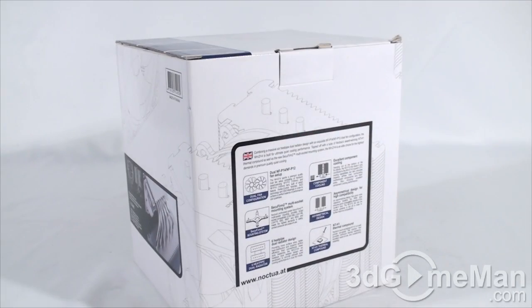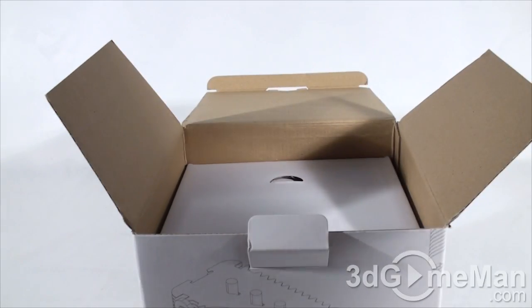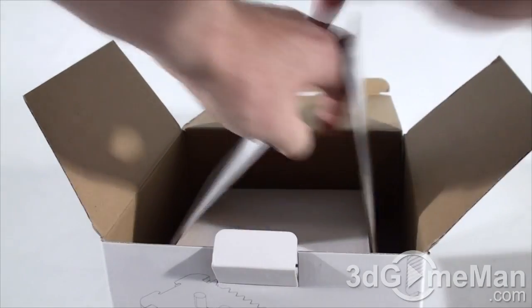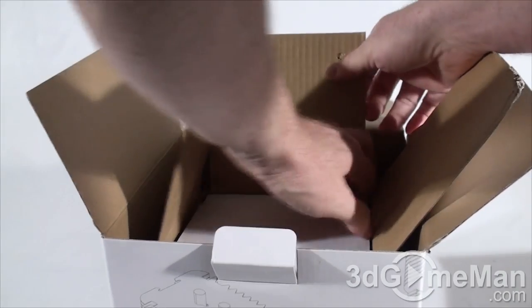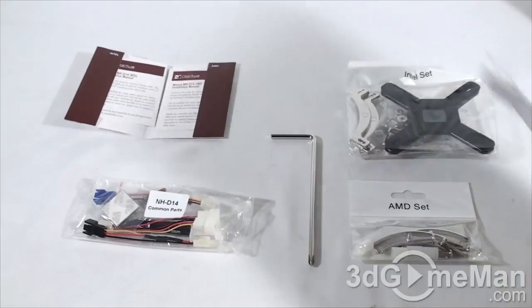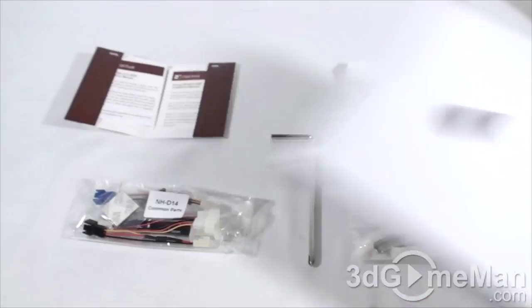Let me open it up and see what's inside. Inside, they include an accessory box — I'll have a look at what's inside that in just a minute. Very well packaged. The cooler is inside this box, and here it is.